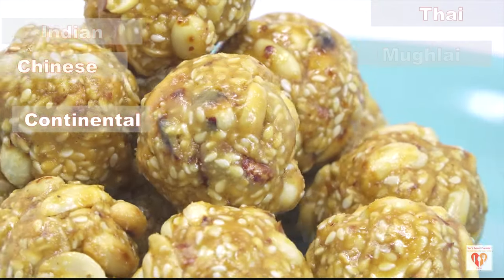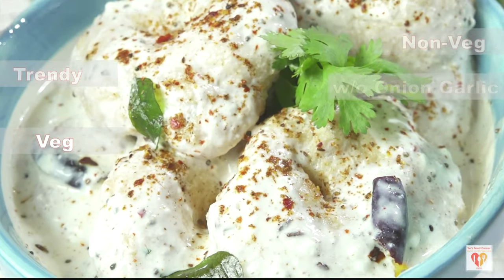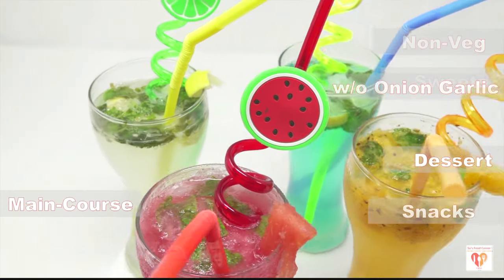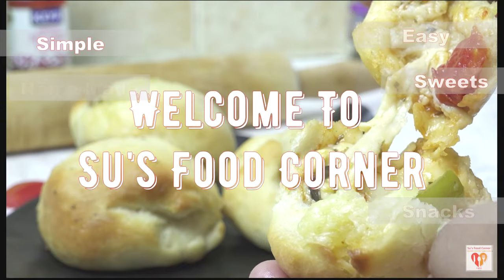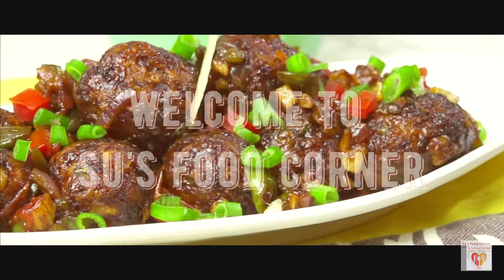Hey guys, I am Subhan Curry and I welcome you all to my channel, This Food Corner. I hope you all are doing great. If you are new to my page, please subscribe and do not forget to tap the bell button. Thank you all for loving my channel so much. Let's begin!